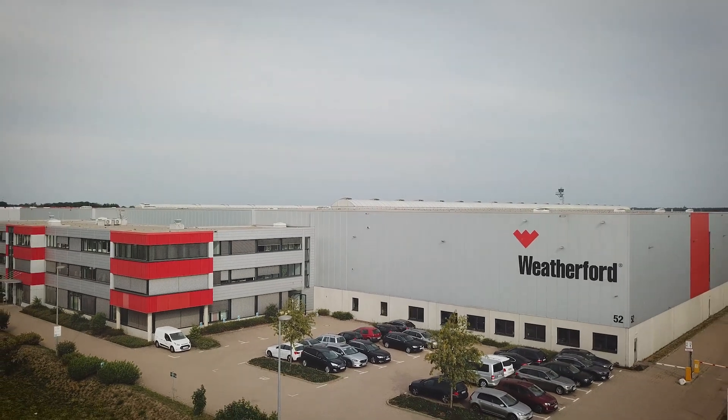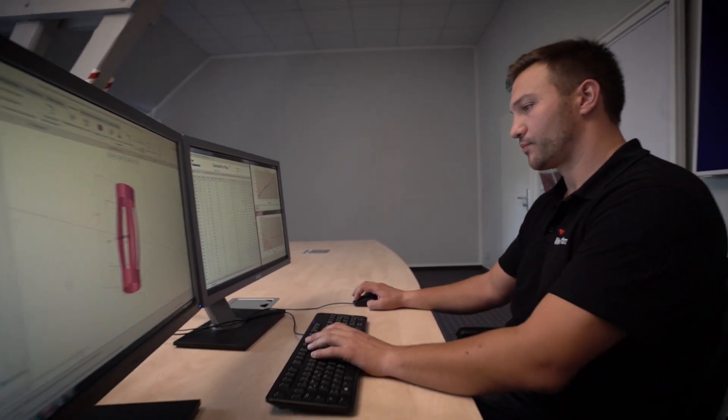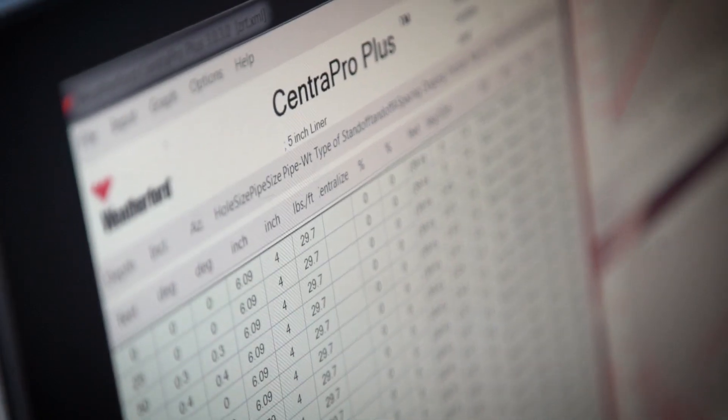At this facility, our engineers are able to determine the needed centralizer performance based on the customer's well trajectory by using our Central Pro Plus software, which allows for simulating the casing run up front.